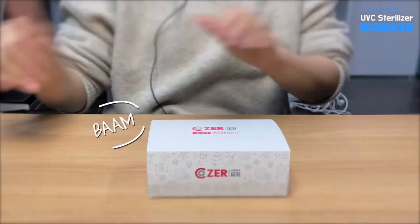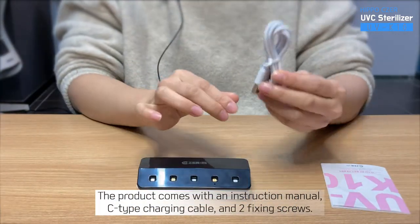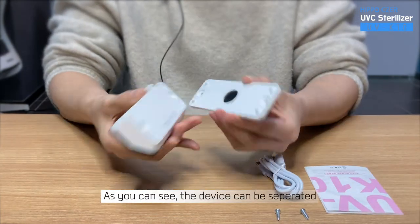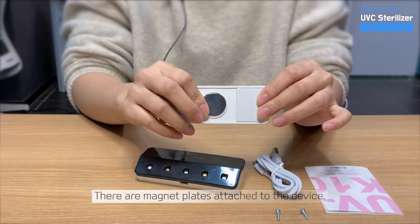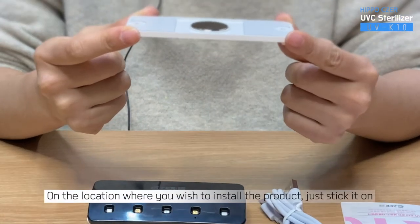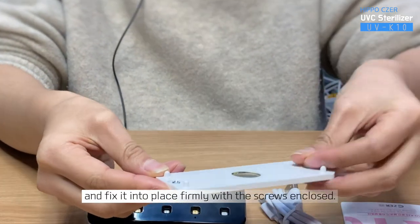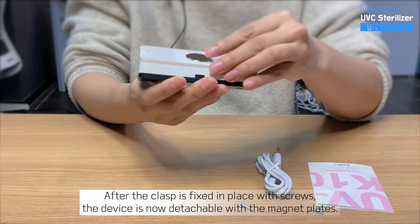Let's take the product out of the box. The product comes with an instruction manual, a C-type charging cable, and two fixing screws. As you can see, the device can be separated. There are magnet plates attached to the device, which allows the product to be stuck on the surface and fixed into place safely. On the location where you wish to install the product, just stick it on and fix it firmly with the screws enclosed.